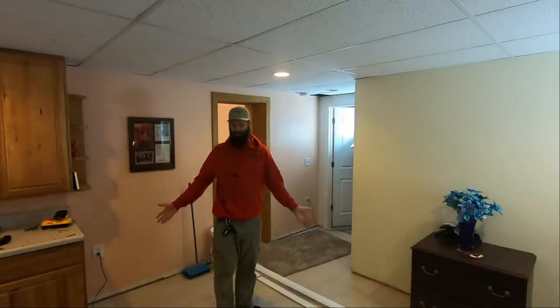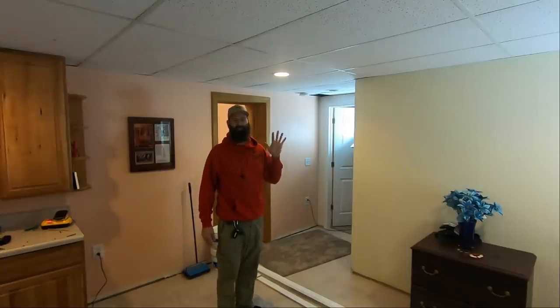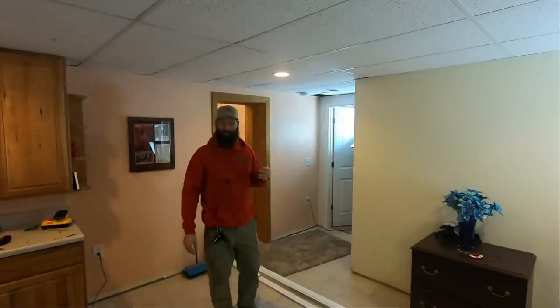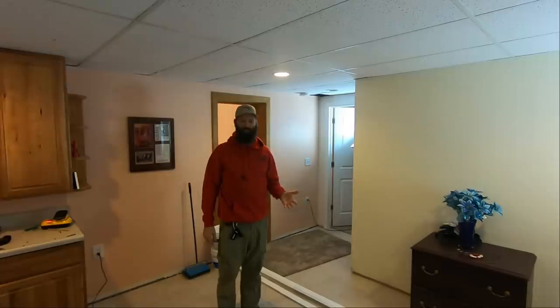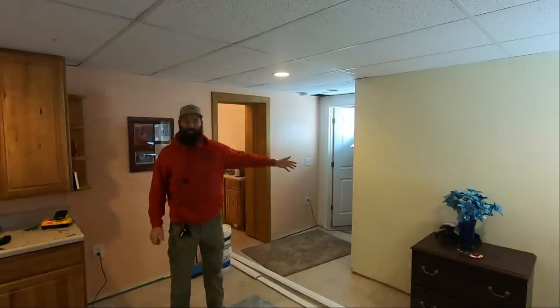Even though it's a small room, maybe ten by ten, it's going to take four to five times longer to do just this room than to do that big room over there. The time that it takes to do a baseboard job or any trim job is the amount of cuts, not the lineal feet. I'm going to start on this side of the room.